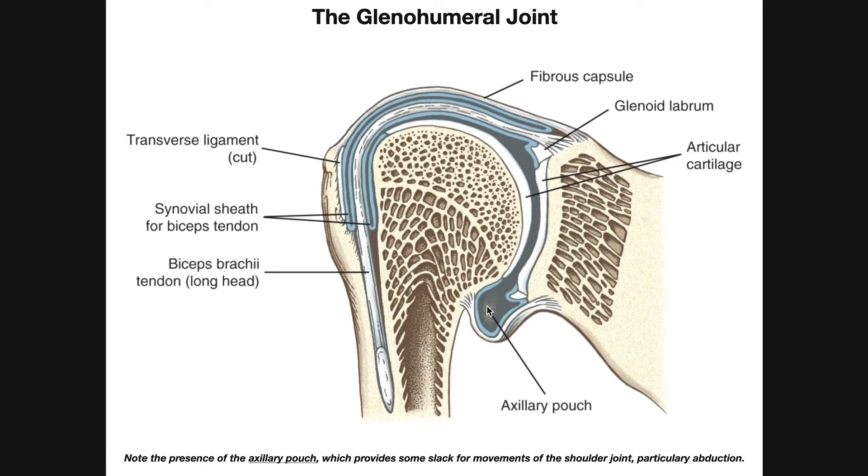Down here we have the axillary pouch. This is actually the inferior glenohumeral ligament, and notice it's very loose down at the bottom. That's very important because you have a very mobile joint — you want some slack in there to allow for movement. If this were really tight, trying to abduct your shoulder would use up all the slack and be limited in range of motion. So the slack in this part of the joint capsule creates a little more space in the cavity — the axillary pouch. When you abduct the shoulder, this starts to tighten, but because it's already loose you can achieve full range of motion during abduction and also during lateral flexion and extension.